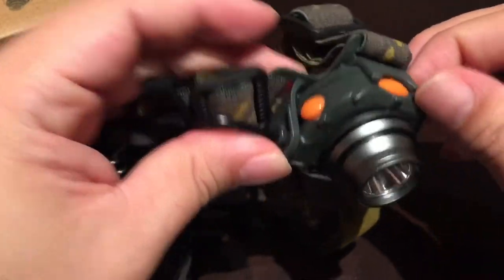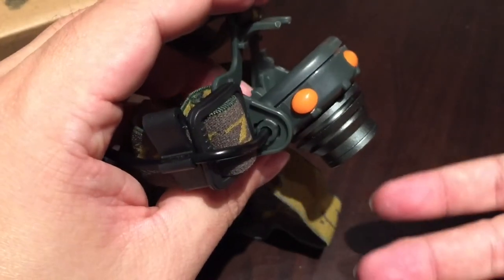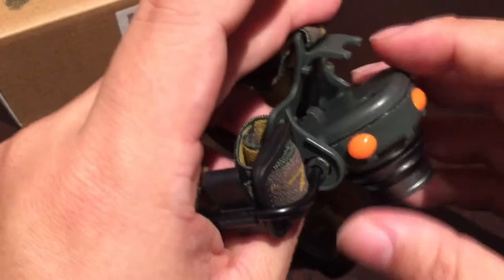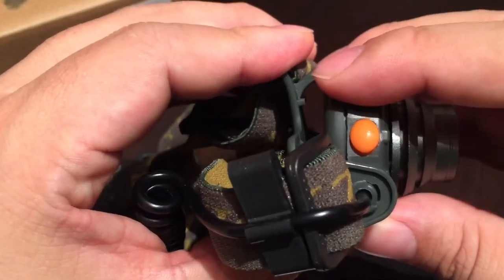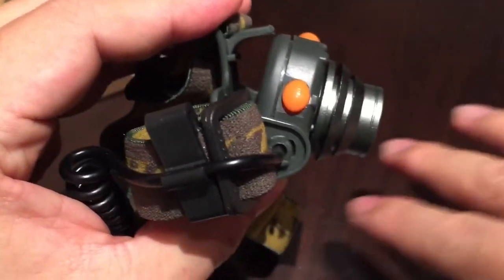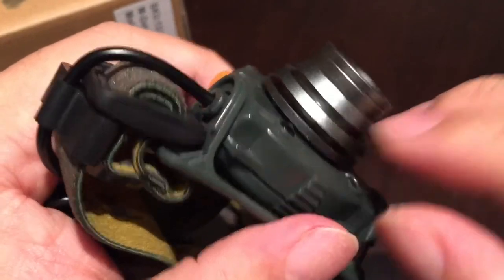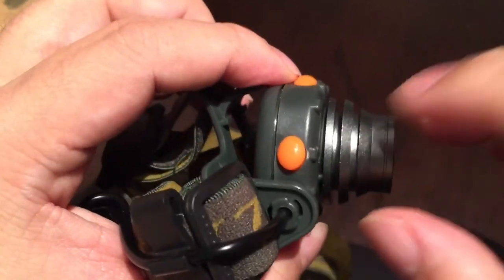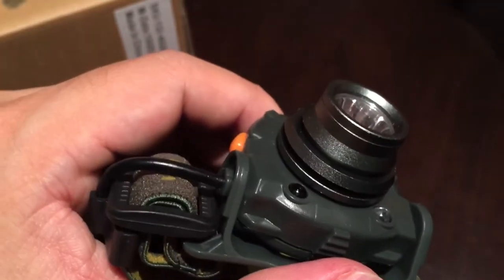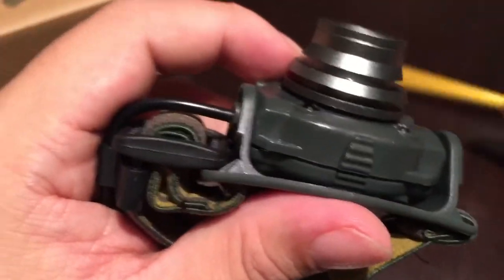The second thing I like about this is that it adjusts — it pivots — so you can get it to point down almost so you could use it to read maps or if you're working on something in front of you. I found that in my use, because your forehead is already slanting up, I actually had to pull it out about a notch to go straight out, and when I was walking I used the second notch, which gave me good illumination on my path. Two notches out right off the bat is kind of where it's going to be. The housing seems to be plastic and the actual housing for the LED piece seems like metal — heavier and thicker.